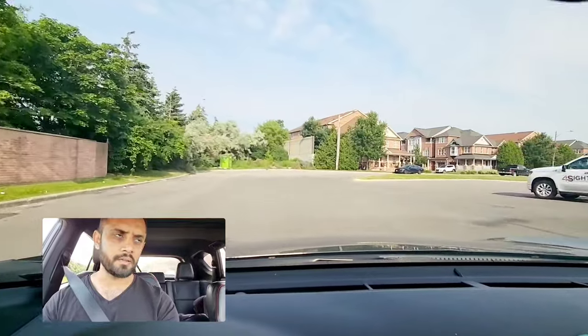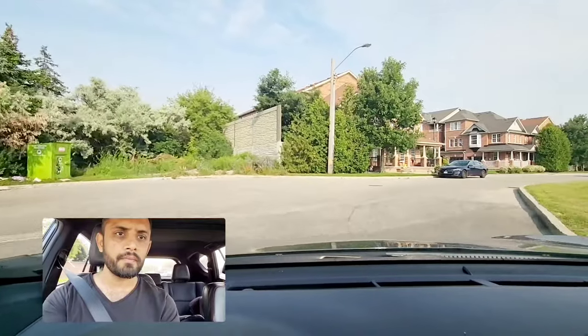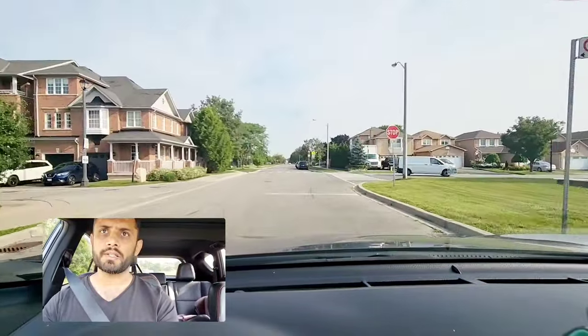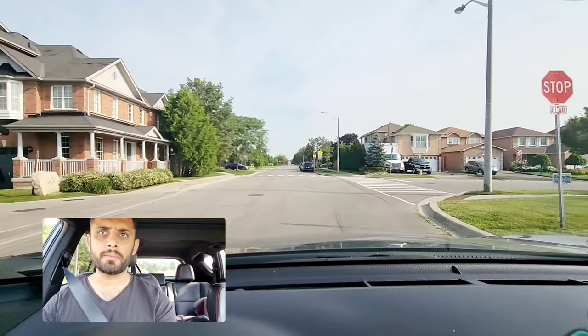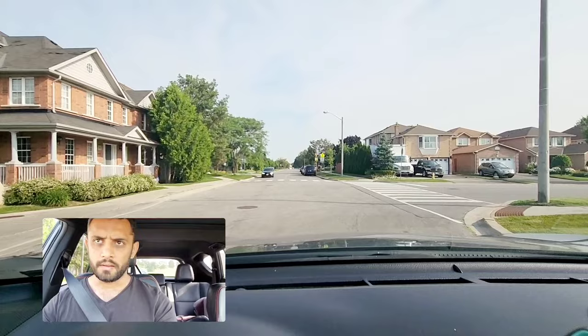The examiner will ask you to make a right turn, so give right signal and check your blind spot. At the upcoming stop sign they will ask you to go straight, so come to a complete stop, count three seconds — one, two, three — and then proceed.